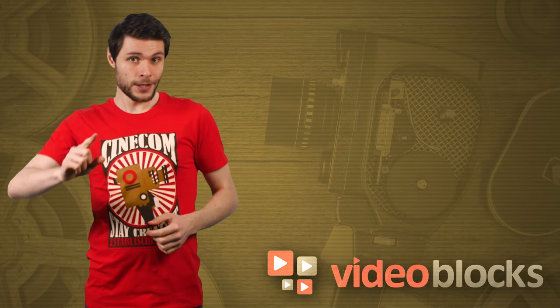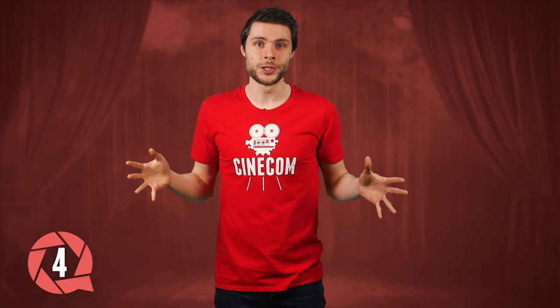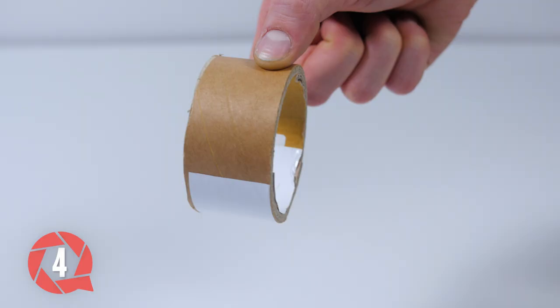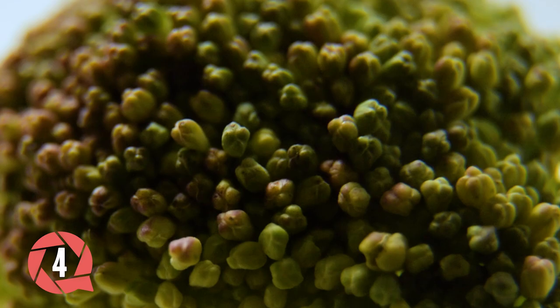Trick number four. We can transform any lens into an extreme macro lens with this very simple hack. By detaching your lens and keeping a small gap between your body, you can go super close to any object. Of course, with a detached lens you'll get enormous light leaks, so we'll cover that gap up with a homemade tube. I used some hard carton, but anything will do. Important is that it seals the light from the outside and that you have a good grip to keep your lens still.